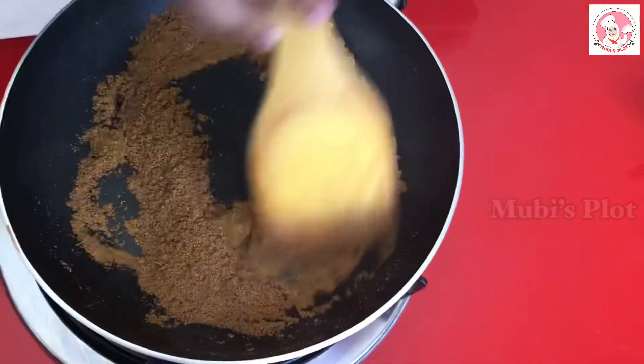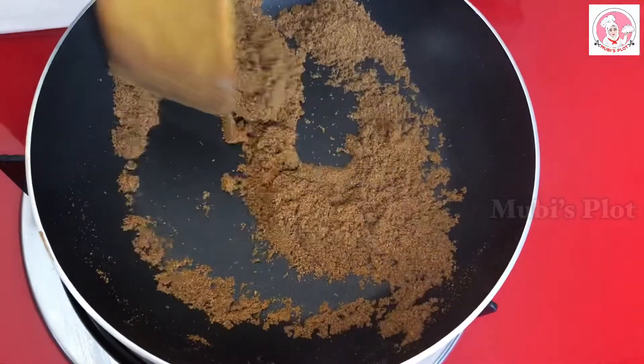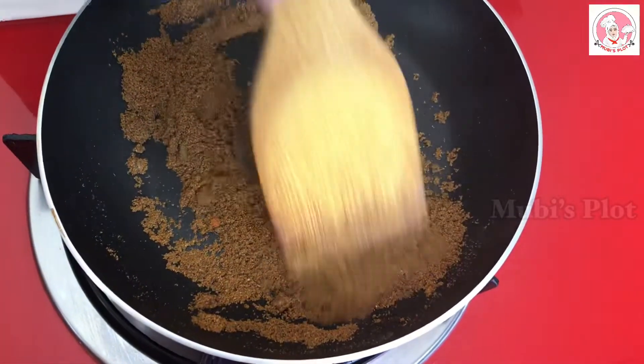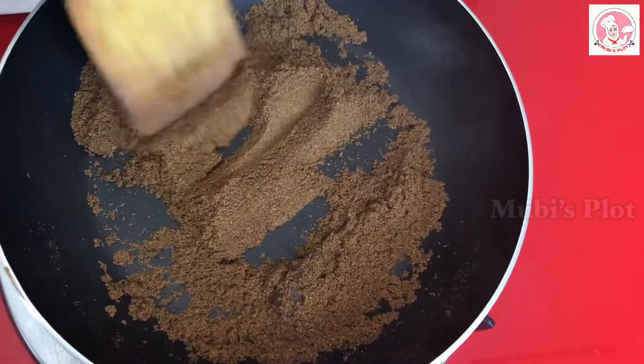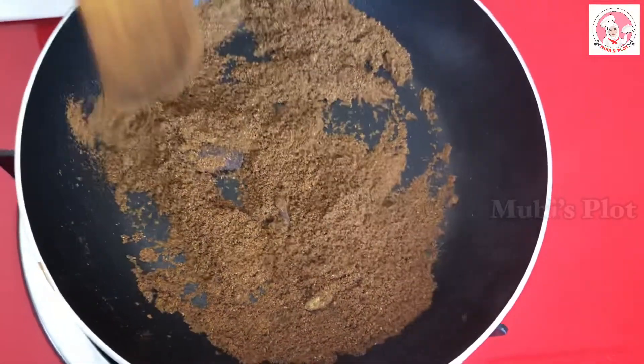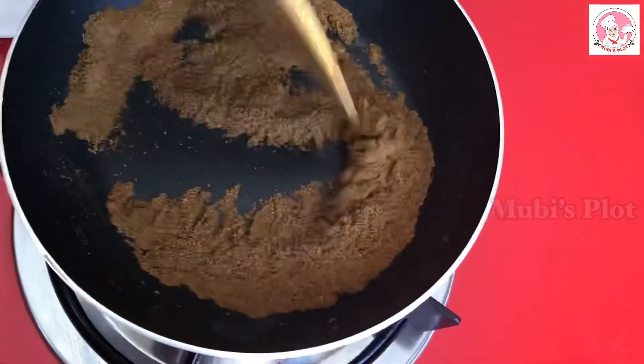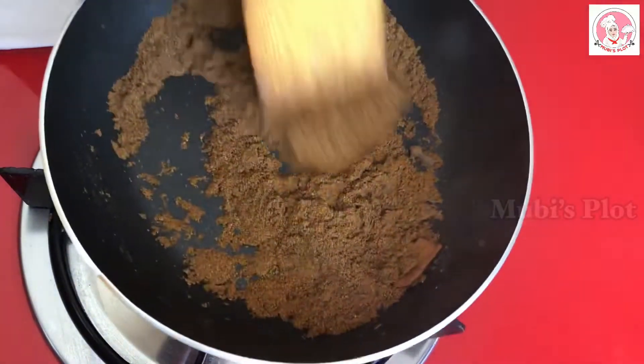There are only 60 kg of beef and we will mix it in 1 kg of beef. Let's mix this with a little bit. If you mix a good color and smell, then we will mix it in the fire.